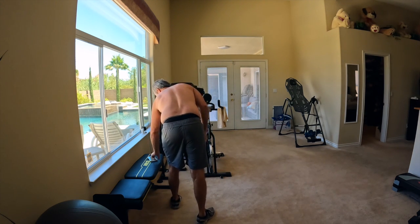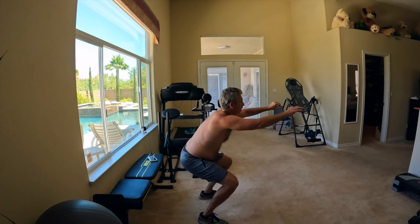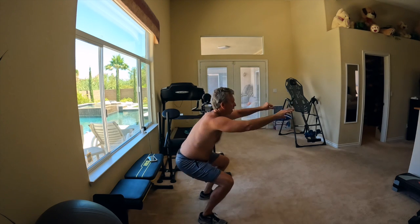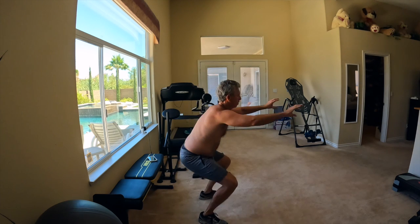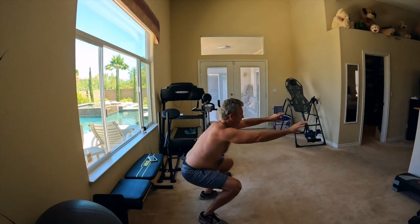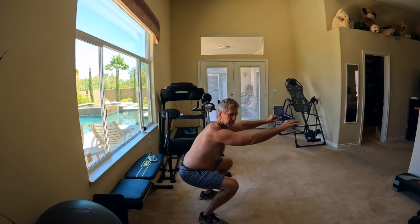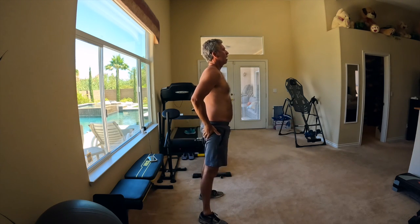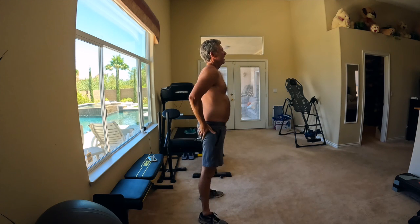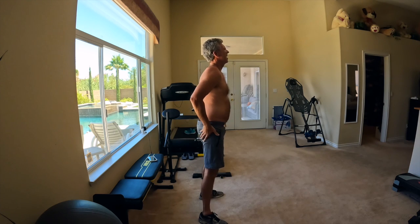Let's see how much time I've got left — a minute and a half left. Okay, that's easy. One more. One-oh-two, one-oh-three, one-oh-four, one-oh-five, one-oh-six, one-oh-seven, one-oh-eight, one-oh-nine, one-ten, one-eleven, one-twelve, one-thirteen, one-fourteen, one-fifteen, one-sixteen, one-seventeen, one-eighteen, one-nineteen, one-twenty. How much have I got left?